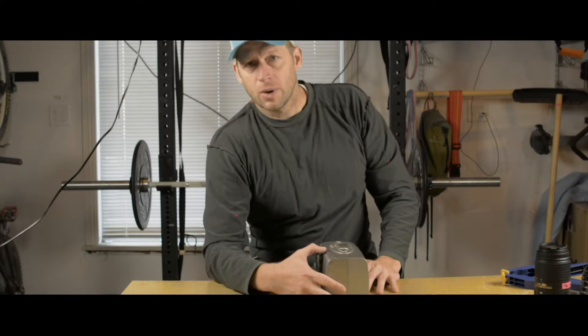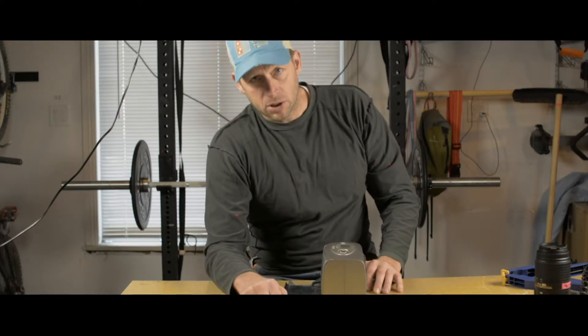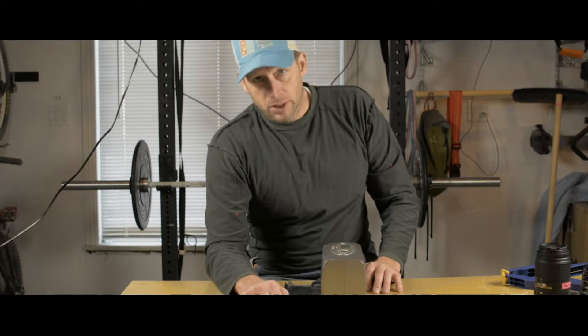Obviously, this isn't super high quality or super awesome at all. In fact, this thing doesn't even work because it's a piece of shit. So let's look at the features in more detail.